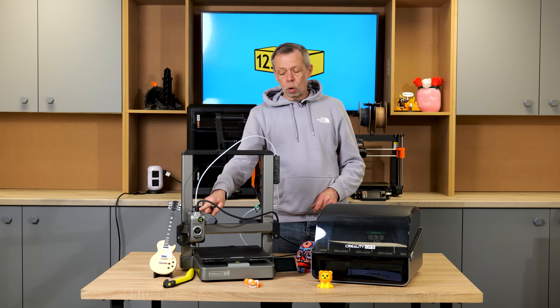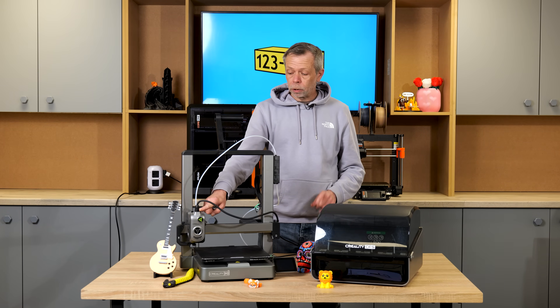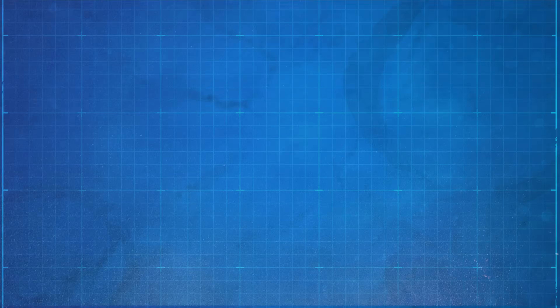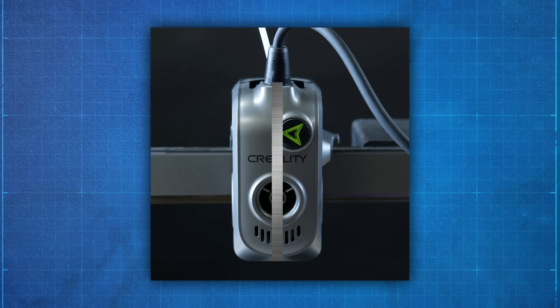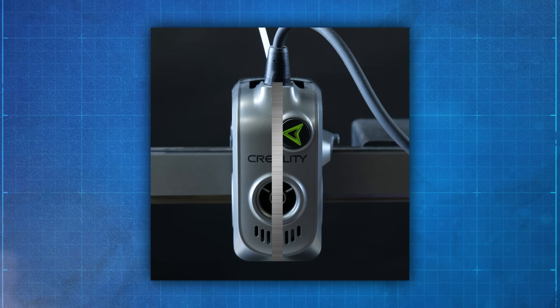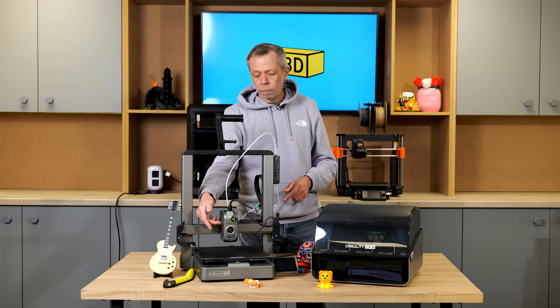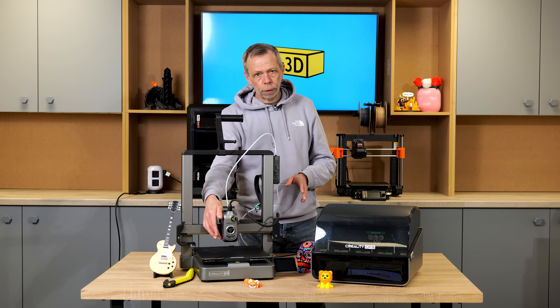The extruder also boasts all-metal gearing and an all-metal hotend. For those of you who aren't aware of what an all-metal hotend is — basically from the nozzle through the actual heat block, heater cartridge, to the point where your extruder meets the actual hotend, there is a metal tube that connects the two. So you do not have any PTFE tubing between the extruder and the hotend. It's all metal right the way through.